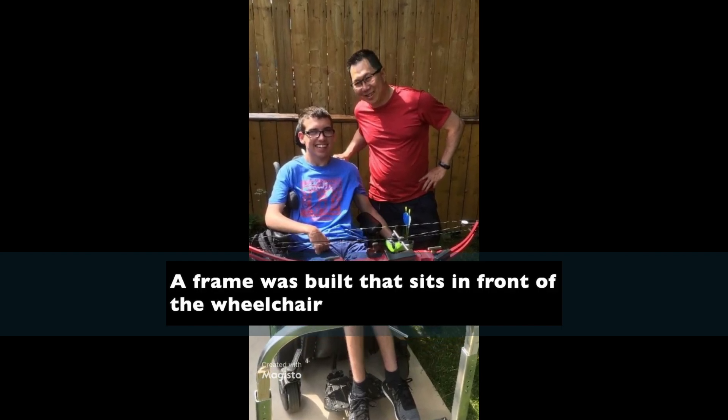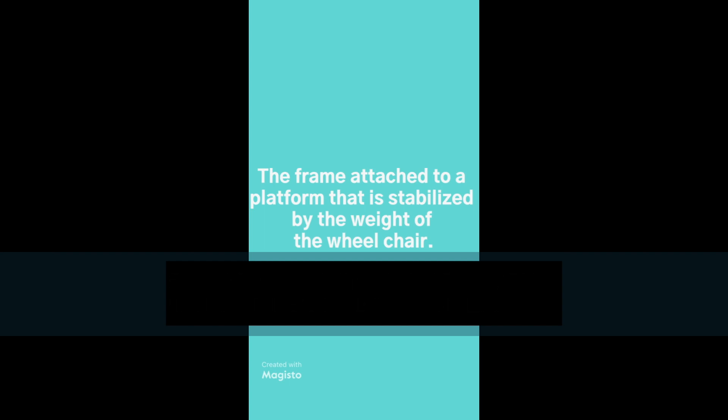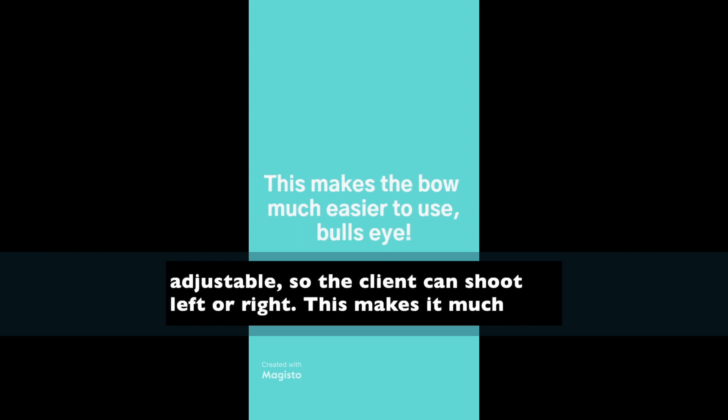A frame was built that sits in front of the wheelchair, and on top of the frame is an additional platform. This platform can go up and down and it's adjustable, so the client can shoot left or right.